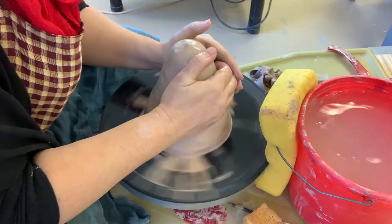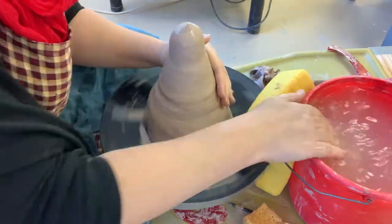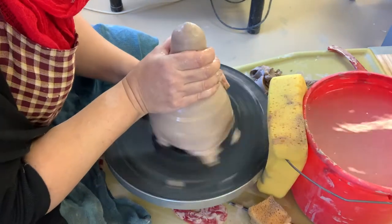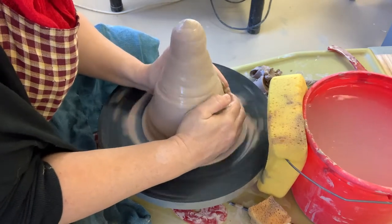Welcome. Today we're going to make a soup terrine with lid. This is about five and a half pounds of clay that I'm centering here. I'm going to do this in chapters from the top down just to get it in control initially.